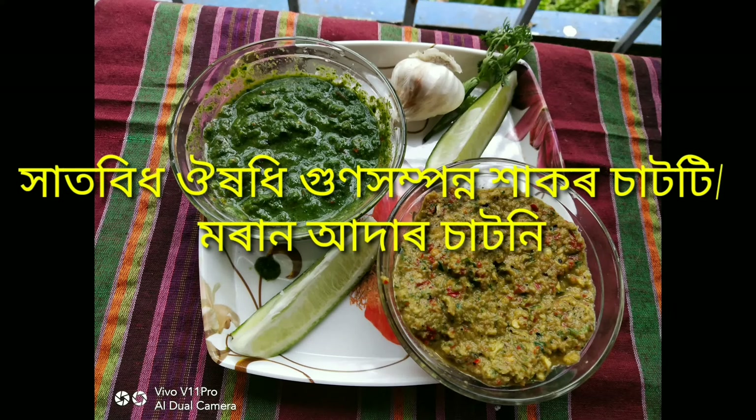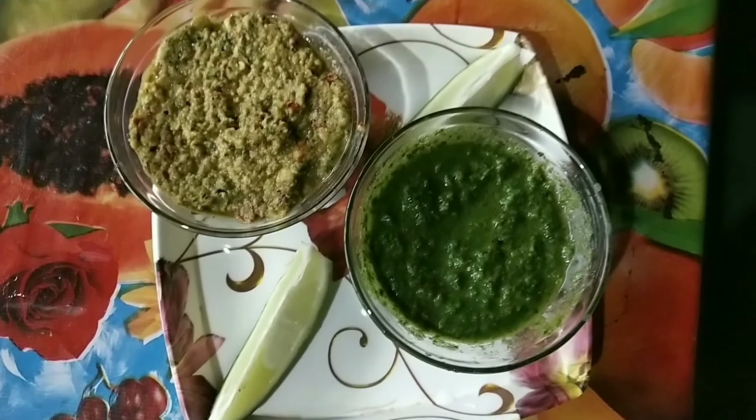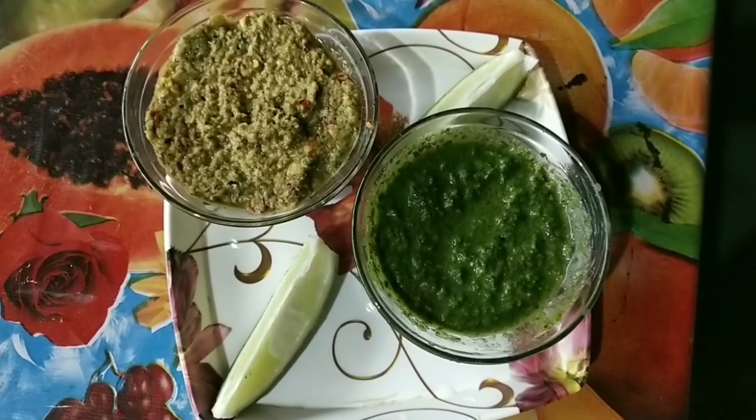Hello everybody, today I am going to take a question about chutney recipe. If you don't like chutney, please don't like this one. This one is more than a chutney and this one is more than a heartbeat.